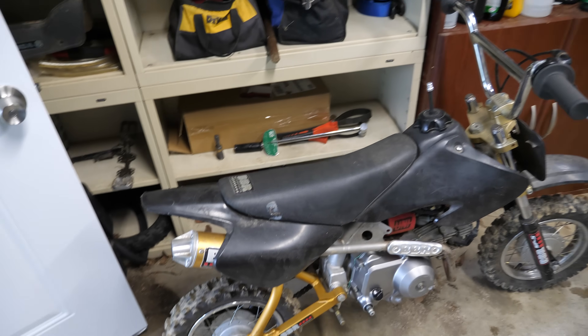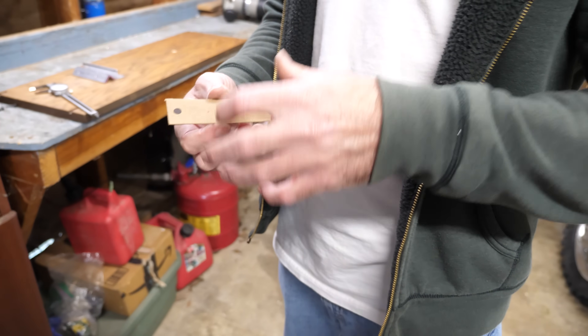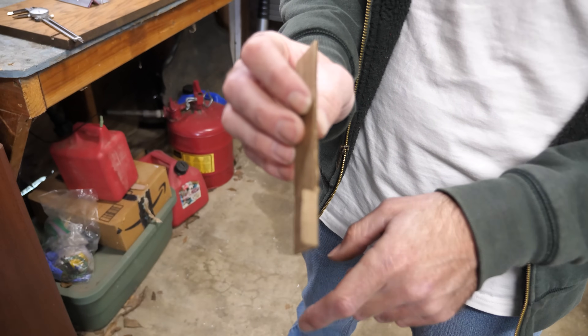Today I want to make some custom aluminum brackets for Bieber, our 2003 XR50. I need two parts that are roughly shaped like this — a simple rectangle with two holes and a tab on one side.